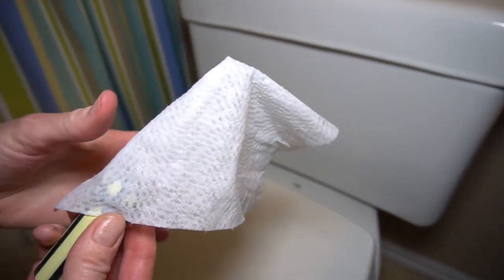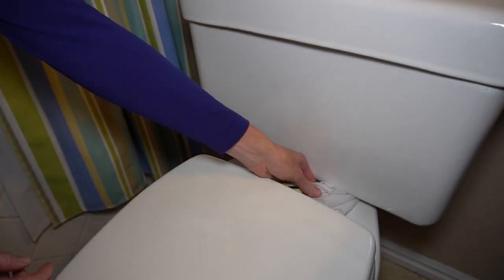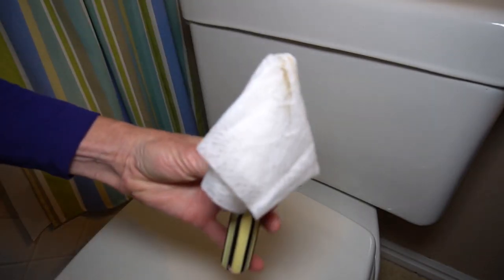Cover a small screwdriver with a Clorox wipe and use it to get into the cracks of the toilet seat and the water tank. You'll be surprised how much grossness gets stuck in there.